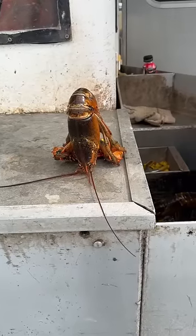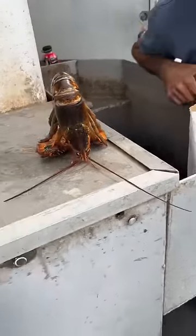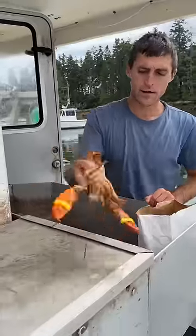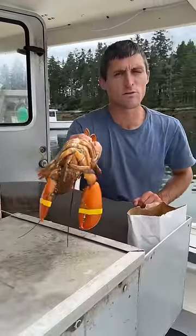Look how limp his legs are. Okay, we're lifting him up. There you go. If you want to cook them but you feel bad for them, just put them to sleep.